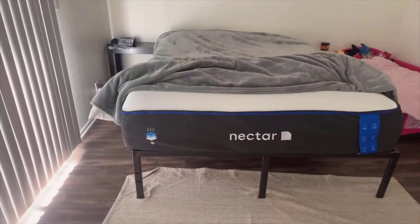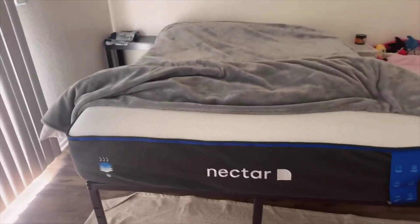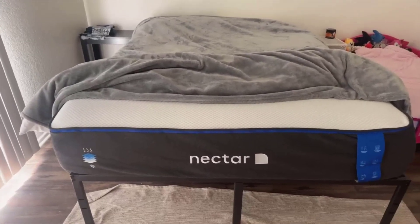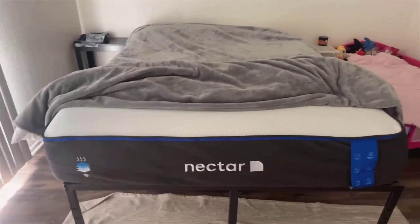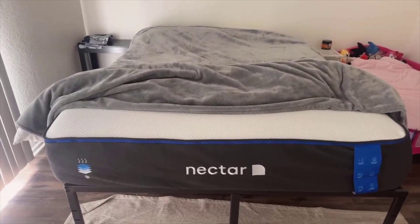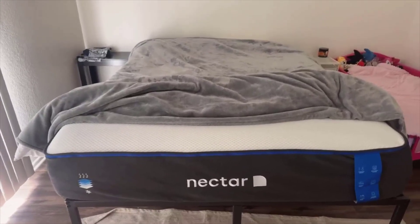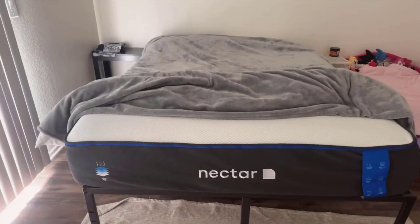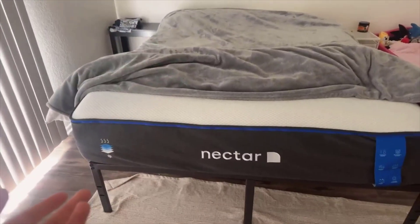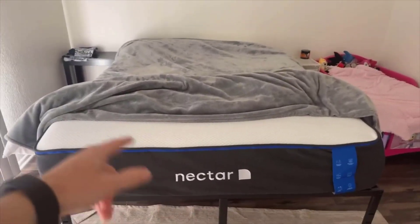To wrap this up, the Nectar Premier Queen 13-inch mattress has shown itself to be a solid contender in the mattress-in-a-box space, providing comfort, cooling, and support in a substantial, well-constructed five-layered design. It is a true testament to where the industry has gone in terms of combining state-of-the-art sleep technology with the convenience of direct-to-your-door delivery. Thank you for tuning in. If you found this rundown helpful, make sure to hit that like button and subscribe for more reviews and advice on turning your home into a personal oasis. Sleep well and stay cozy, my friends.